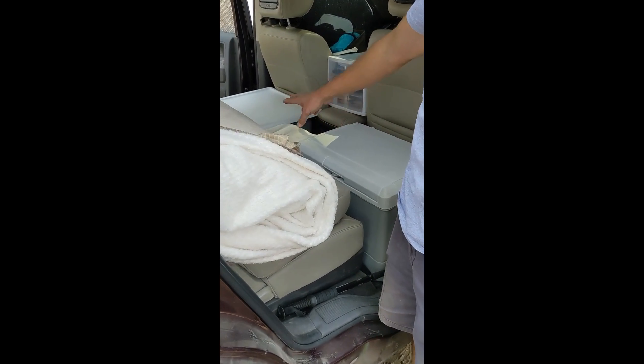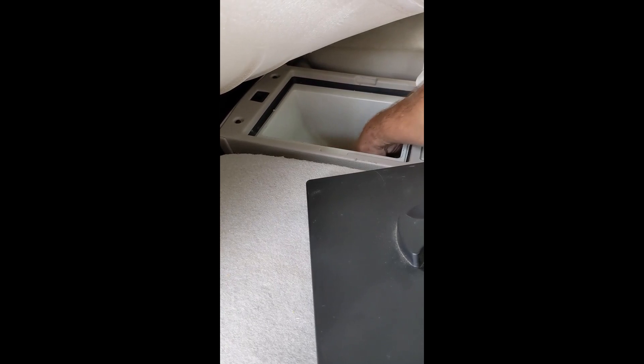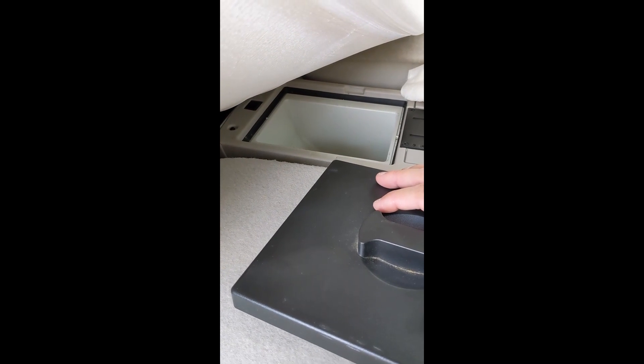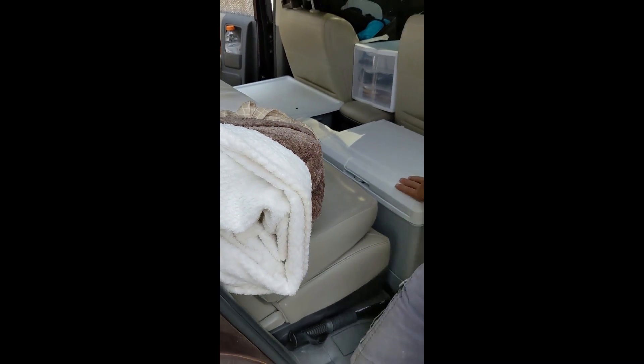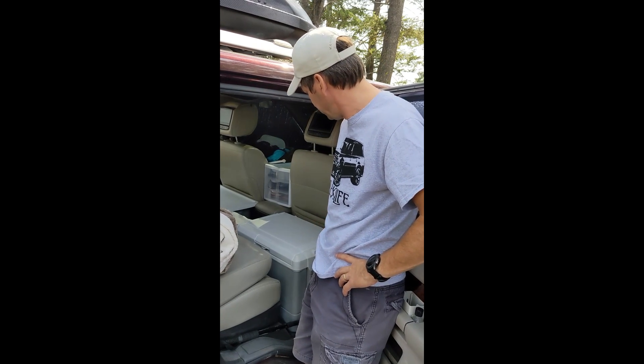Ours actually has a center console refrigerator/freezer — they made these up to 2016, the last year they made this feature. It's about the size where you can get four or five water bottles in there, and it actually freezes — it's not just a refrigerator. The nice part is you can put water bottles in there on freezer mode while you're driving, create your own ice, then transfer those into your ice chest which we keep under the seat. We just use frozen water bottles — as they thaw they become our drinkable water.